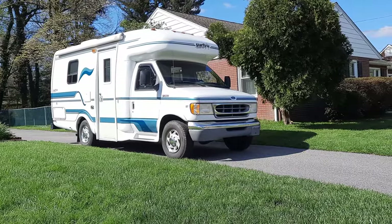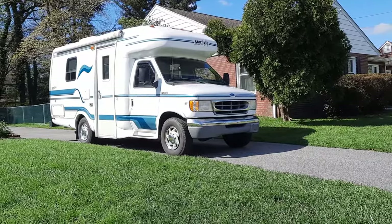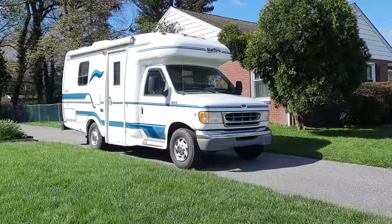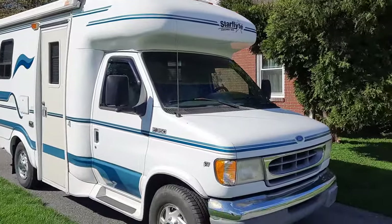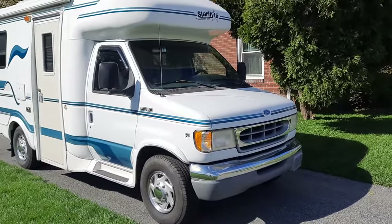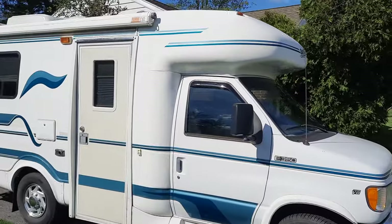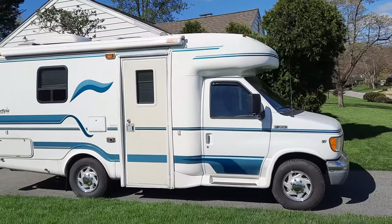Hello everyone, this is Dave Wish back again. This is a video tour of my 1998 Coachman Starflight, which is a Class B plus. We'll do the exterior first. As you can see, it's a Ford E350 chassis with the Ford Triton V8, the 5.4 liter.